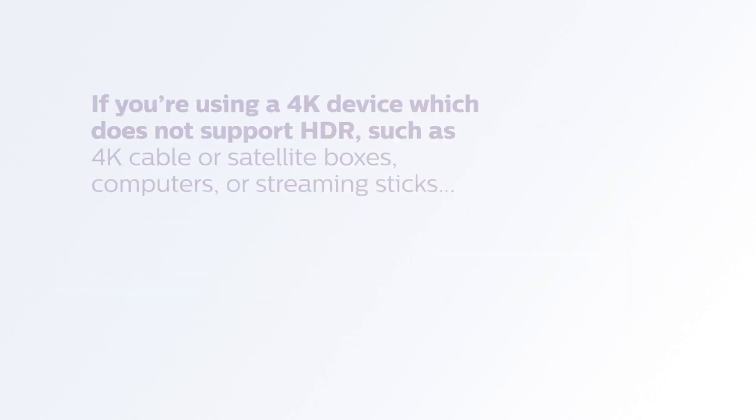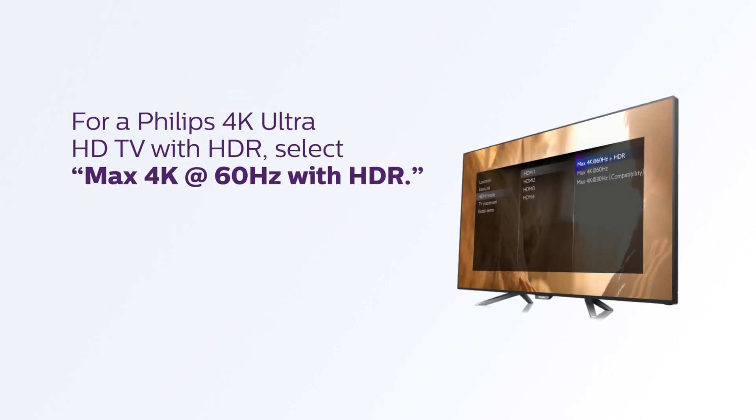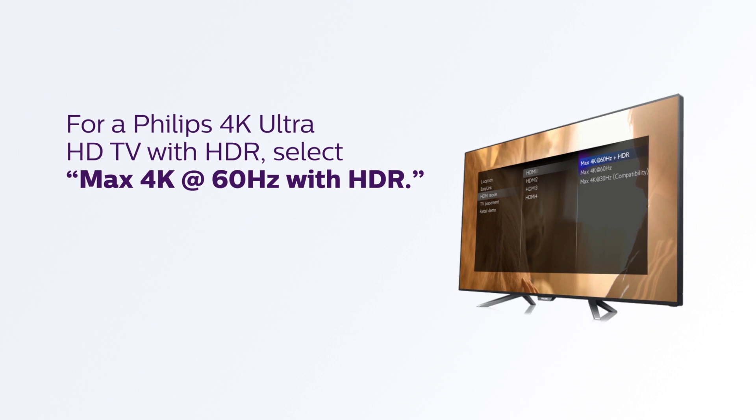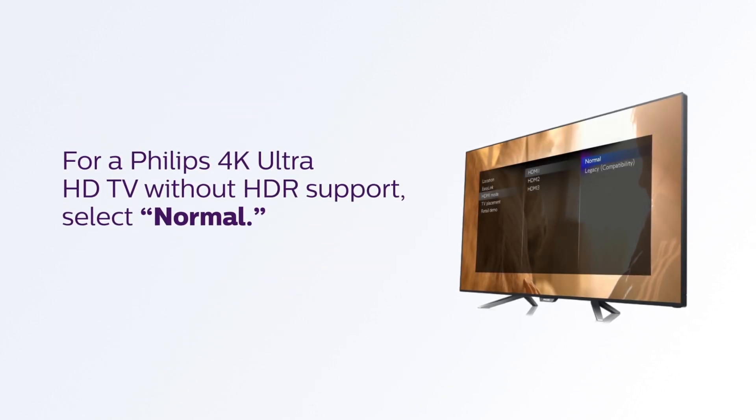If you're using a 4K source device which does not support HDR, such as 4K cable or satellite boxes, computers, or streaming sticks: for a Philips 4K Ultra HD TV with HDR, select Max 4K at 60Hz with HDR. For a Philips 4K Ultra HD TV without HDR support, select Normal.